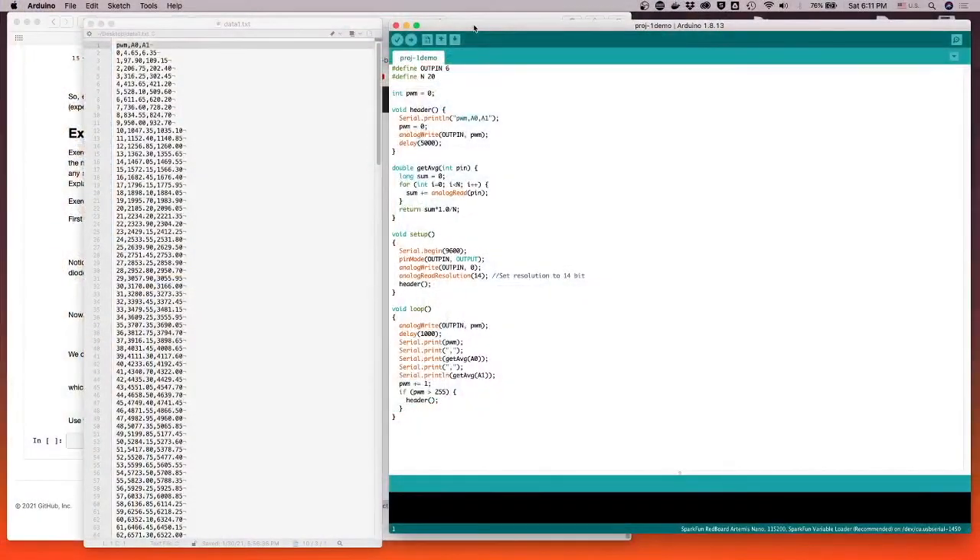Hey guys, I wanted to go over a couple things before you turn in your project one reports. Mostly it just has to do with the collection of data and the analysis and so on. So let's take a look here.